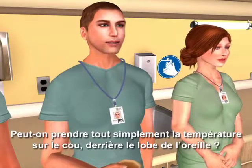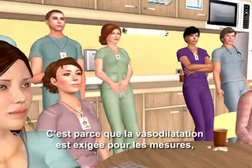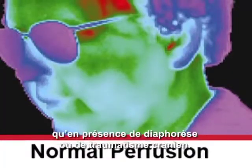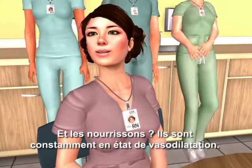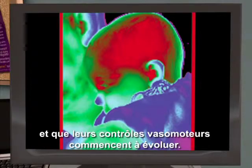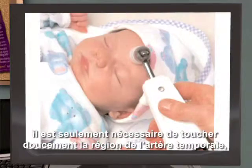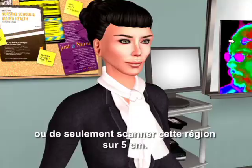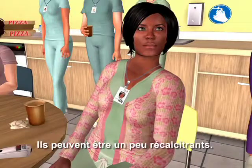Can we just take the temp on the neck behind the earlobe? It's a good question, but the answer is no. This is because vasodilation is required for the measurement. Without a Doppler, vasodilation can only be assured in the presence of diaphoresis or head trauma. Infants are in a constant state of vasodilation — that's true until they're a few months old when their vasomotor controls begin to mature. As vasodilation is the prerequisite, a gentle touch or just a two-inch scan across the temporal artery area is all that's required. It's easier to depress the button before touching the infant's head, as they can be a little fractious.